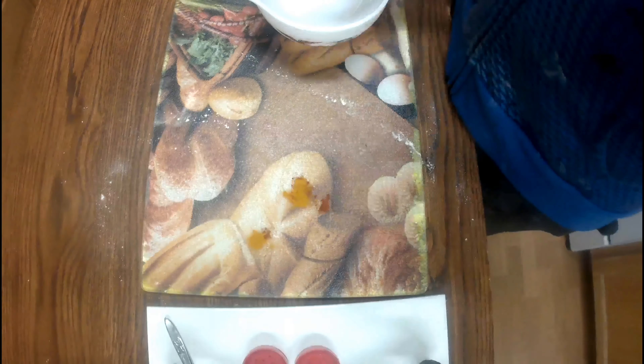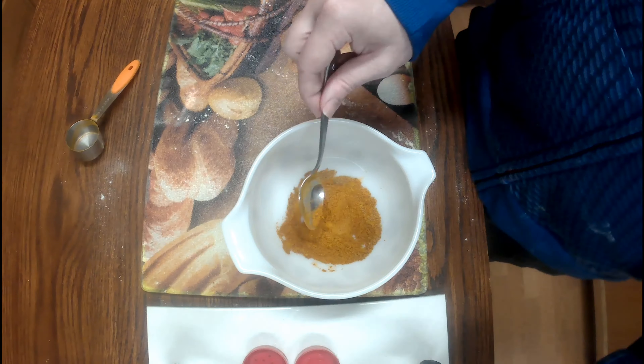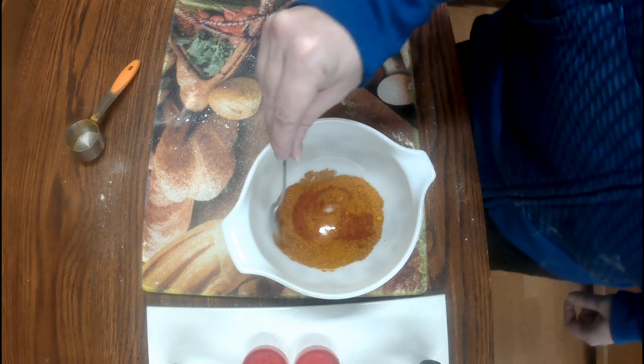I should have got a bigger measuring cup. Just mix it together until it's well combined. I added a bit more cayenne and a bit more paprika — I think that was enough.